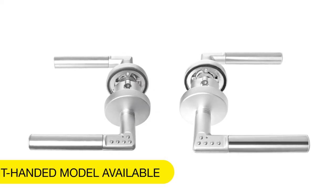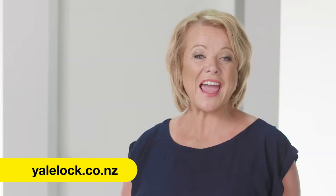And there it is, the Yale Code Handle, available in left or right-handed models. A great security solution for internal doors, and no need whatsoever for a key. To find out more, please refer to the product manual or visit our website. And check out our other videos on how to install and how to program. I'll see you there.